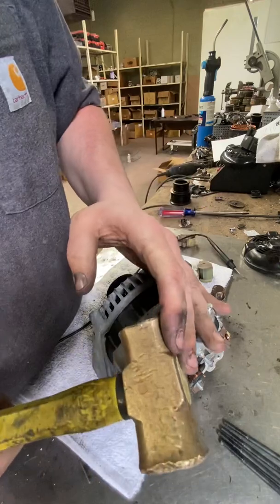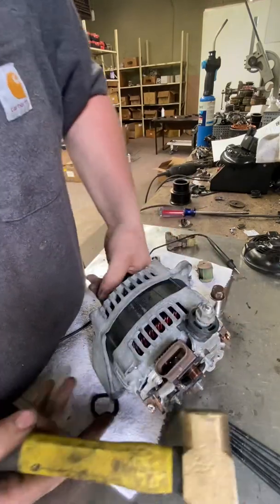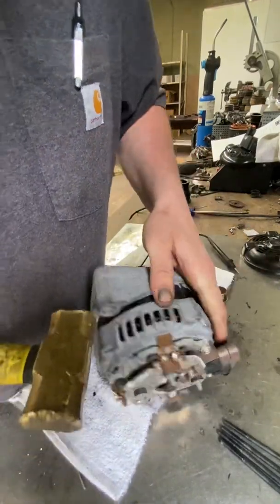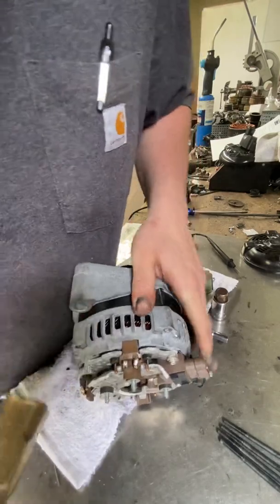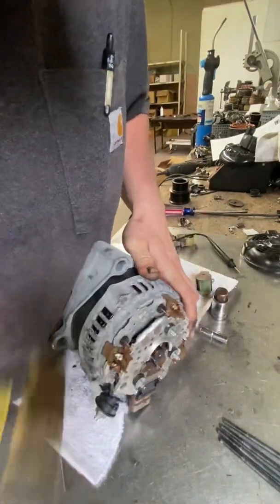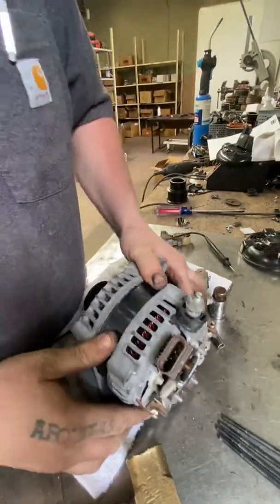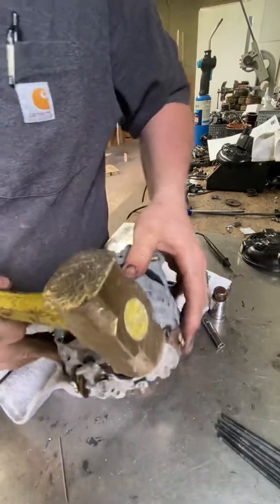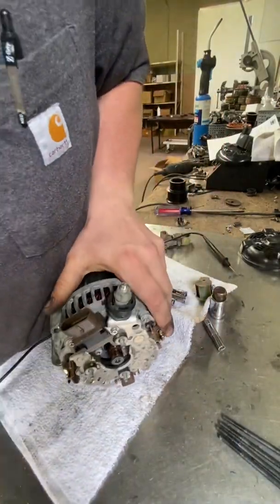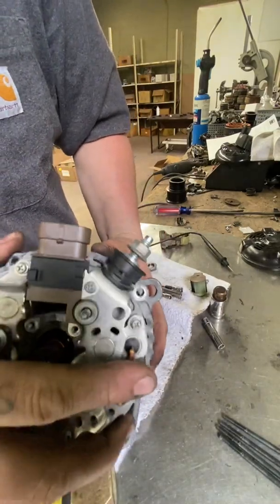You're going to want to take a brass or rubber mallet — they make plastic ones as well that are okay for this. You're just going to want to kind of tap the case, not necessarily hard. You don't want to damage anything at the mounting points where it'll actually mount to the car. Gentle taps are important here — you don't want to beat the brakes off of it.